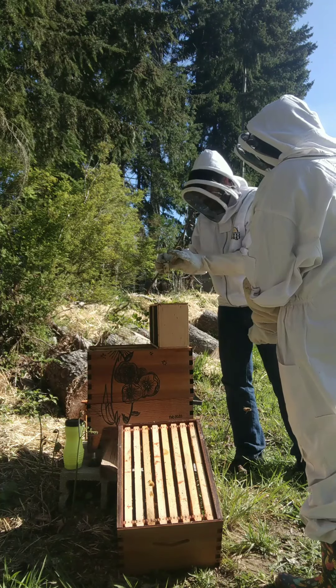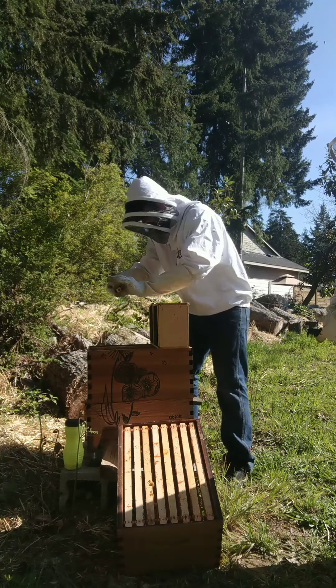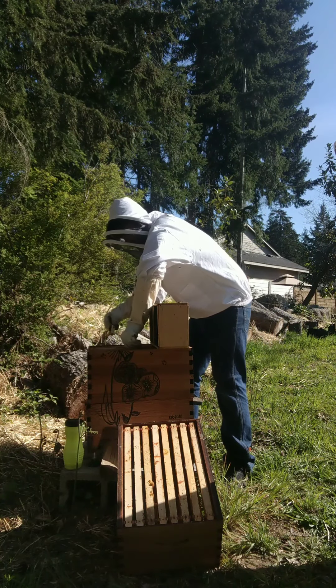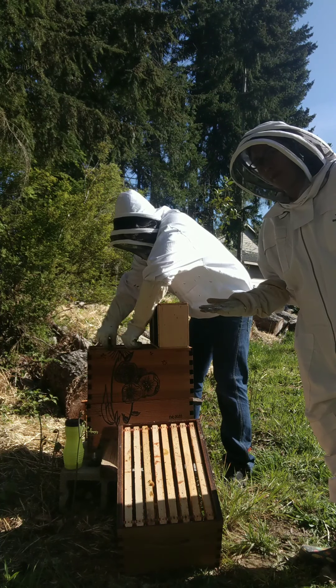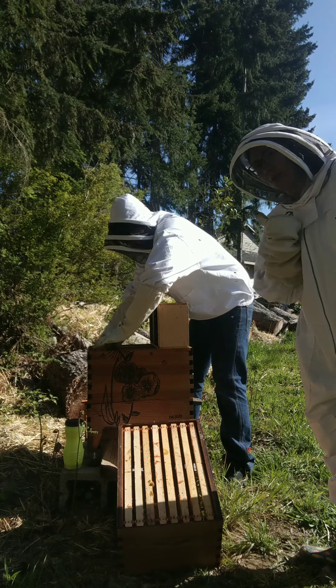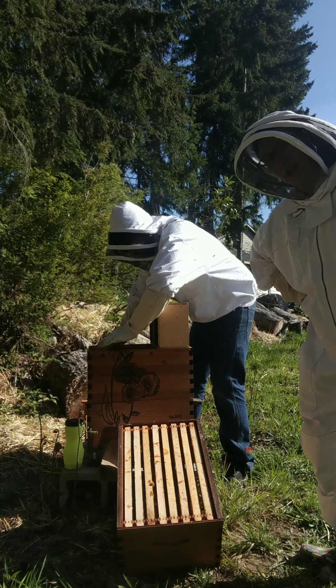So we're supposed to shove the marshmallow in there so they can eat it out? Yeah, so they can eat out the queen. So we were having so much fun talking to our bee people, we forgot to get the marshmallow to help the worker bees eat the queen out of her box.